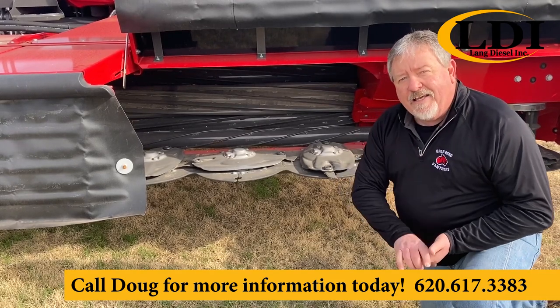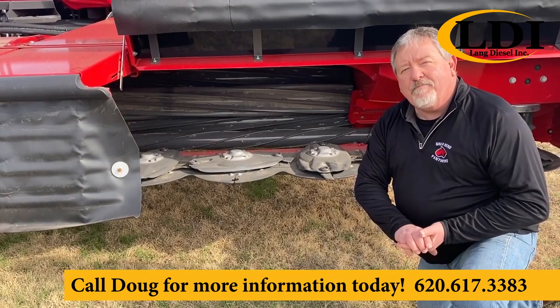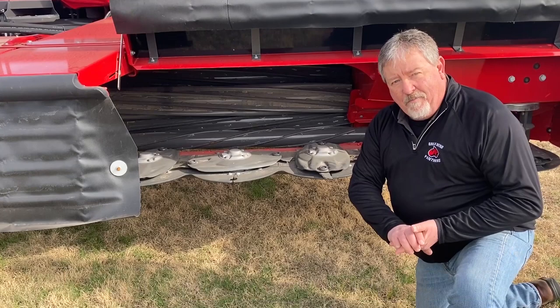You'll find these heads on the 9900 series Massey Ferguson Wind Growers, made by Agco.